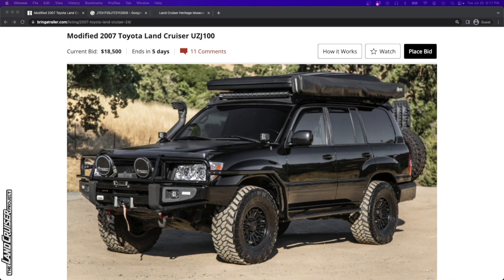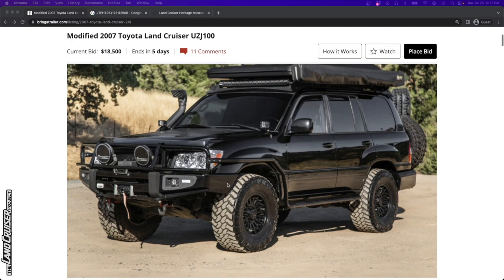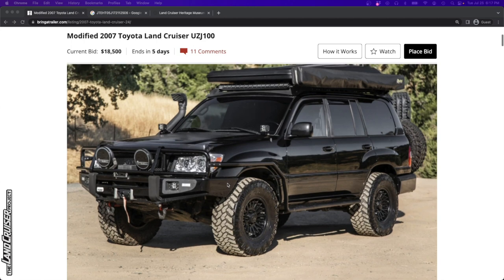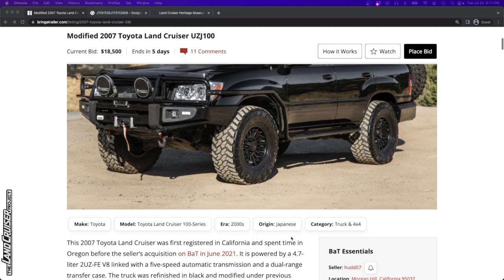It's almost got like an LX470 look to it with these headlights, but I'm pretty sure it's a Land Cruiser. It's heavily done up - we won't spend too much time on all the modifications. Just a disclaimer: modifications are both good and bad. They cost a lot more than the value you get out of them, and having people - whether qualified or not - adding things and working on the vehicle can sometimes cause issues.